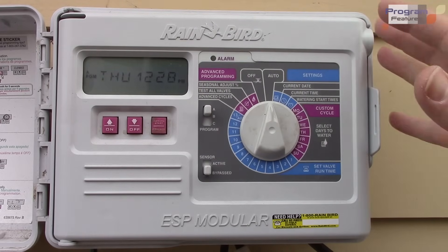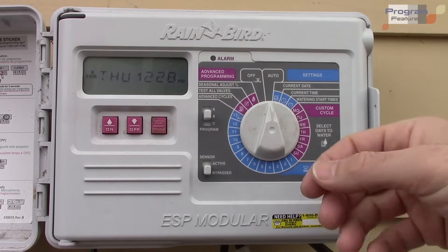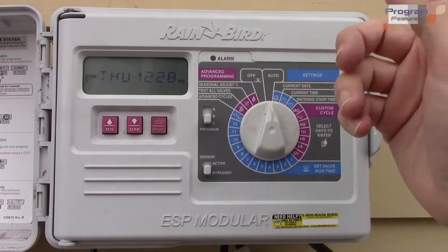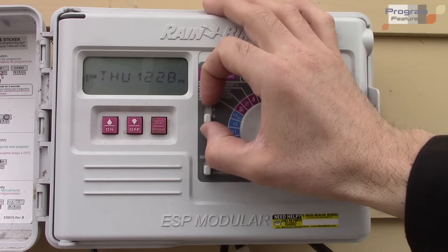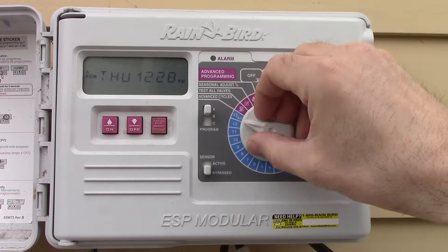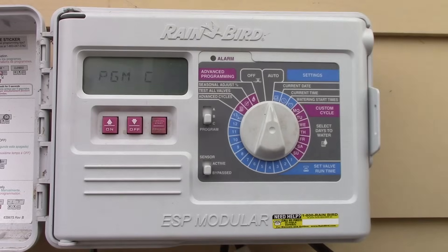You can have programs A, B, or C. For example, A is the watering pattern I like in the spring, B is for summer, and C is for fall — so you can set all different variables and not have to go back and adjust things as the weather changes.